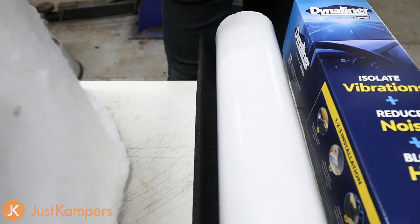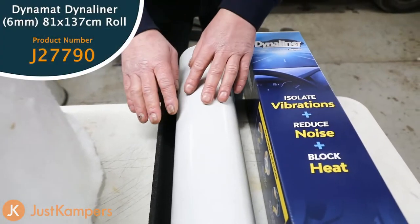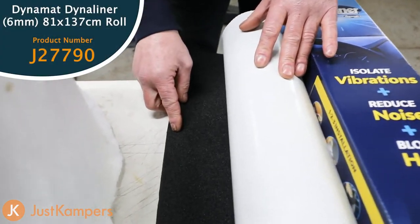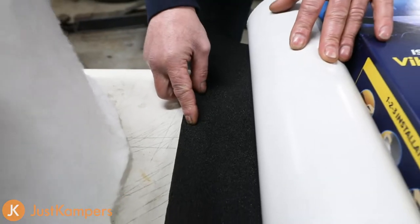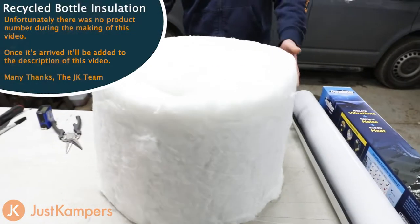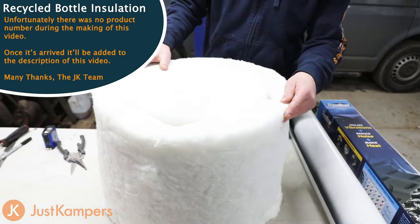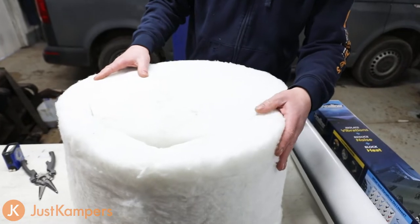In this video we're going to be fitting insulation. We're using two types of insulation. The first one is Dynaliner, which is a foam-based insulator. It has thermal and acoustic properties and it's self-adhesive. The second one is made from recycled bottles, so this doesn't absorb moisture and creates a really good thermal barrier layer.